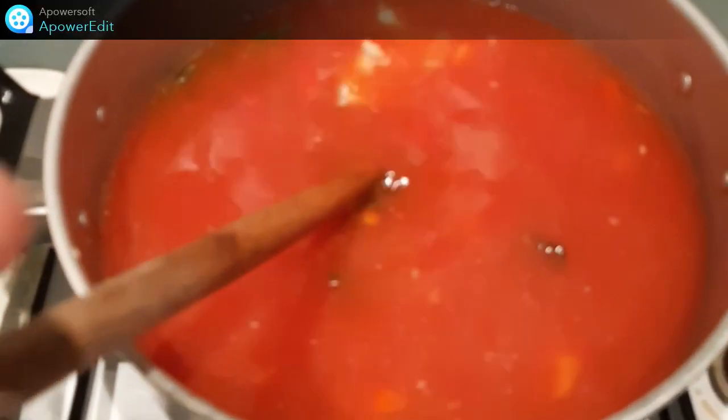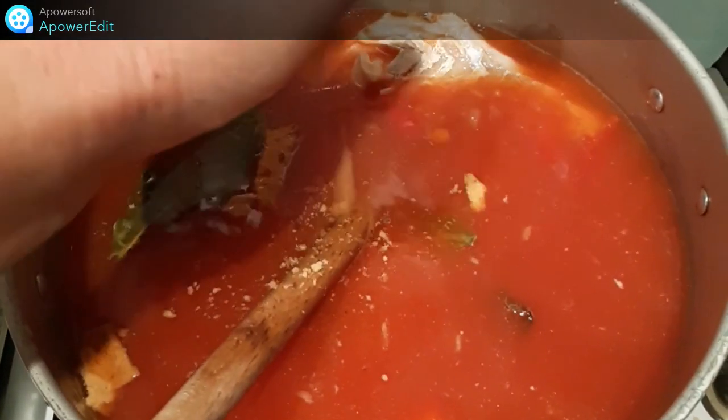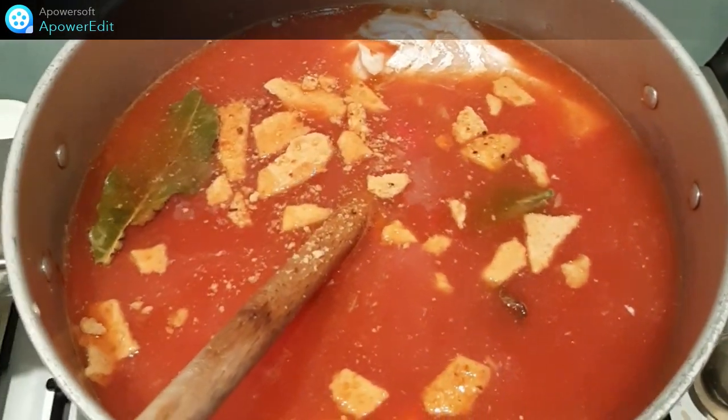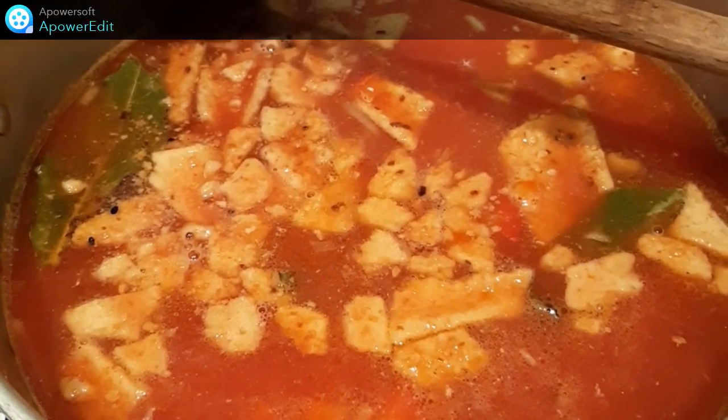J'ai remis le poisson, j'ajoute mes ingrédients et je cuis 15 minutes.